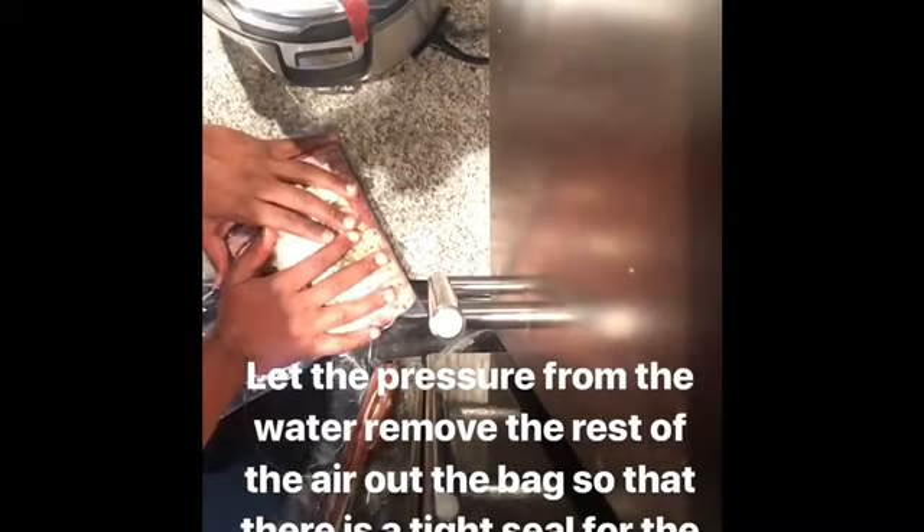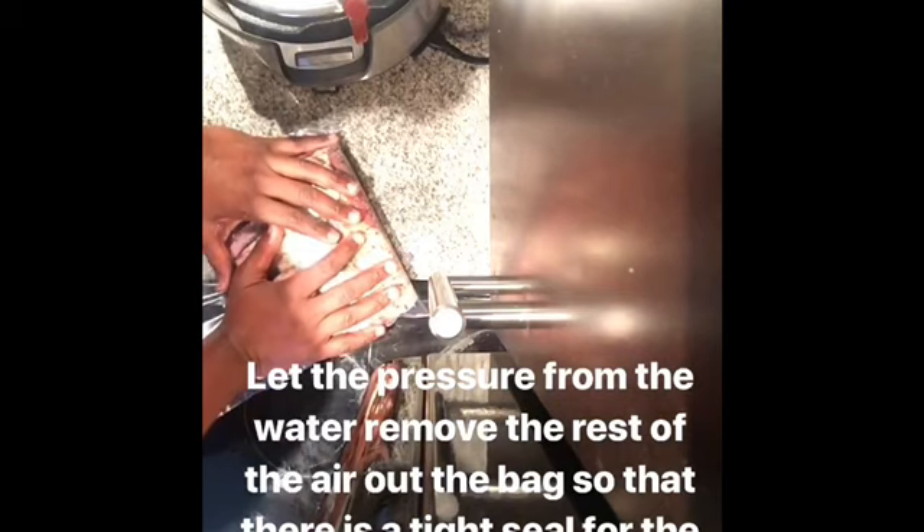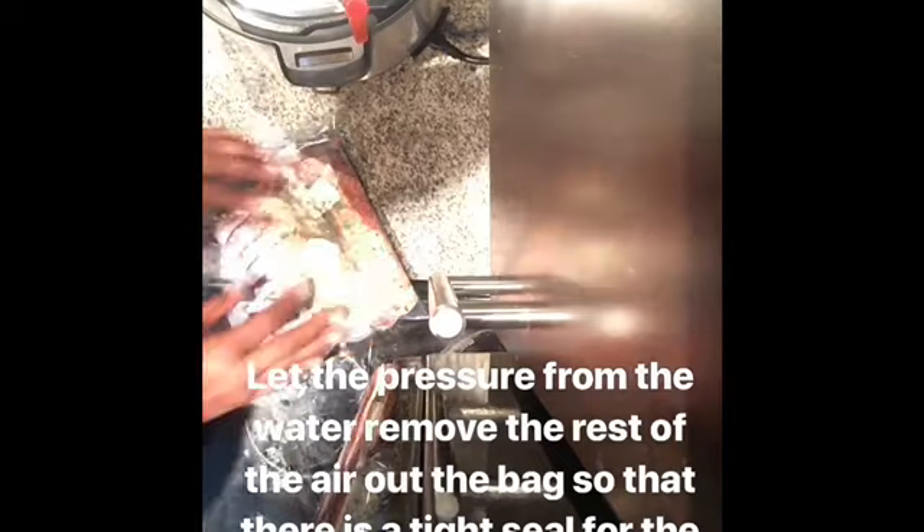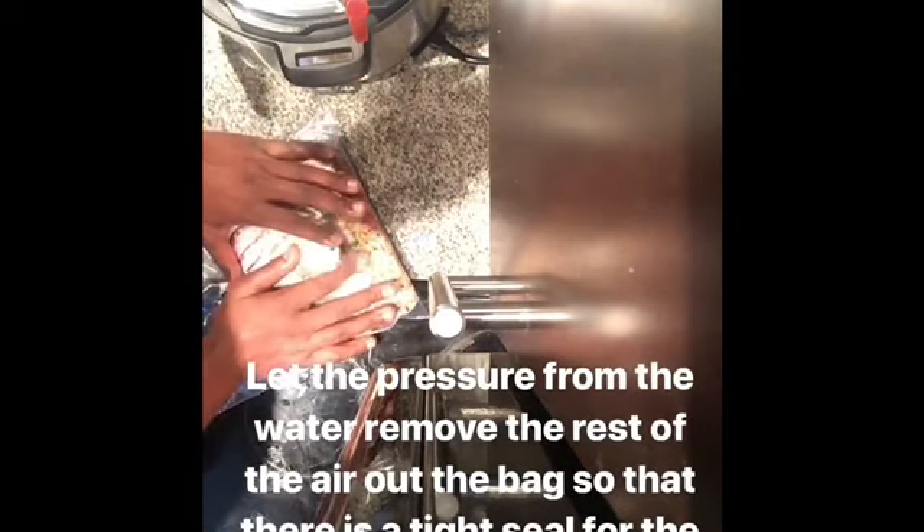Remove as much air as you can from the Ziploc bags, but a little trick — a lot of cooking is about science — we're going to let the water pressure remove the rest of the air out of the bag so that it's locked tight. Take your bag, go ahead and put it in the water, let it get down in there, open it up, and let the water pressure remove that excess air. Then go ahead and seal your bag up.